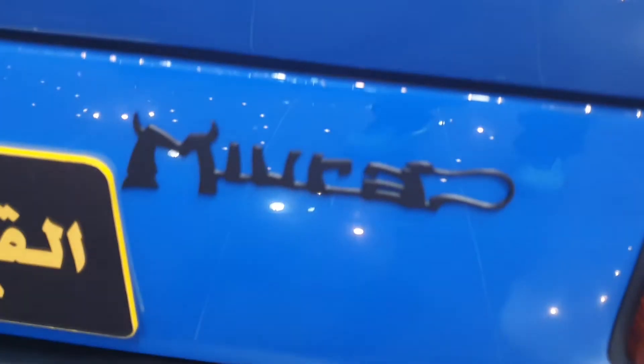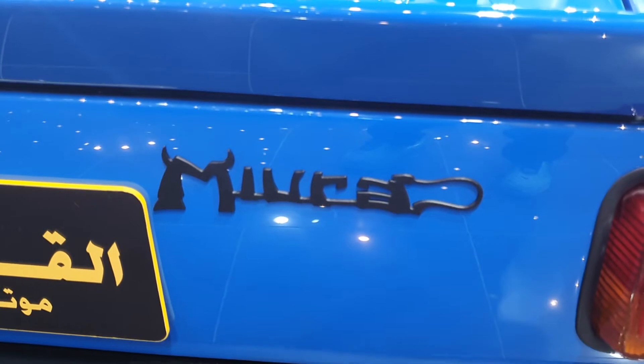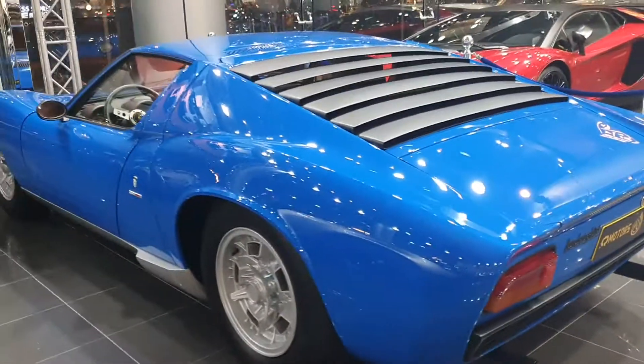This is the Miura logo. It's nice — it has kind of a devilish look to it with horns and a tail. It's a nice touch. And I love the color — look at it, it's so beautiful.